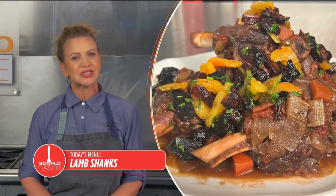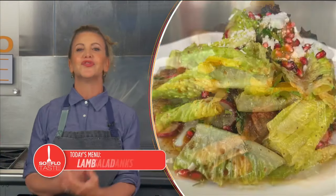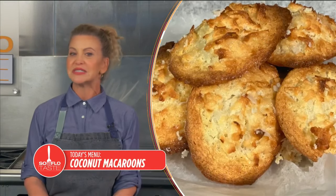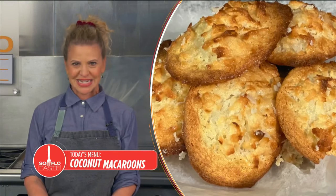Good morning, TasteBuds. I'm Chef Michelle Bernstein. Rosh Hashanah is the two-day celebration of the Jewish New Year. And since I'm a chef and, more importantly, a lover of good food, I put food in my celebration. Join me today for some recipes made for celebrating here on SoFlo Taste.